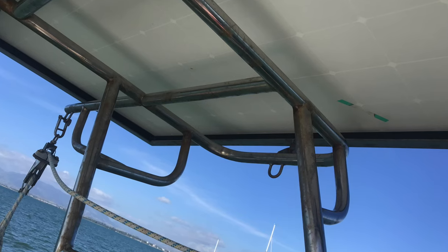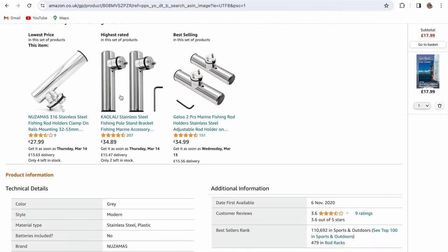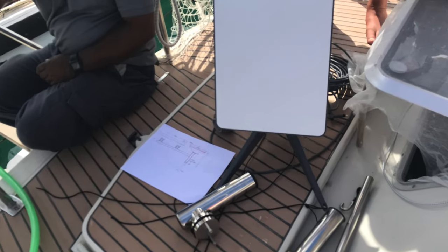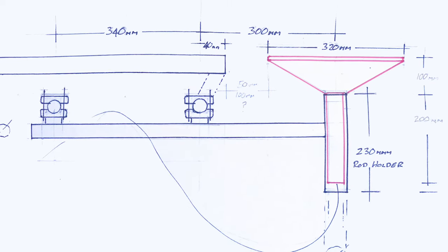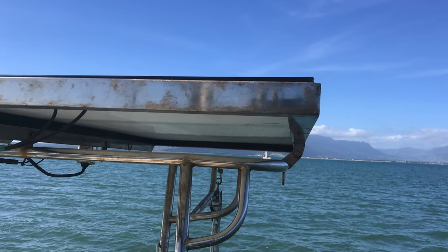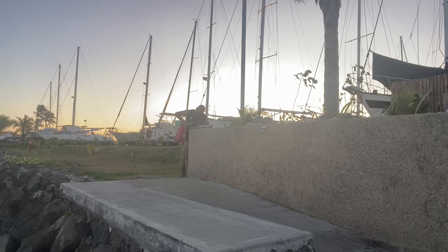What I did is I got a couple of stainless steel fishing rod holders, and I got a local welder here in Fiji to hack it to bits and put it together to a design that I wanted, which would have sat it absolutely perfectly on the solar arch, flush with the solar panels, so there'd be no overshadowing. Unfortunately, he didn't do it to the design I gave him and did the whole thing kind of upside down.